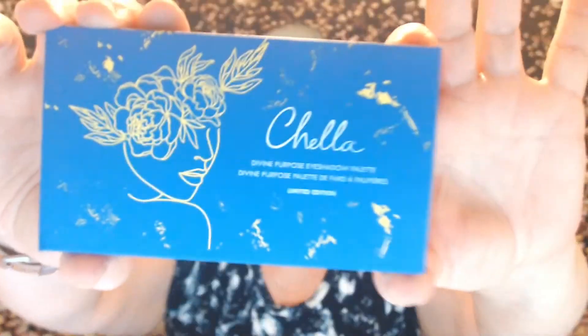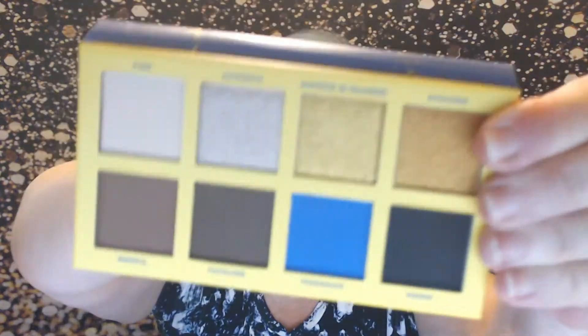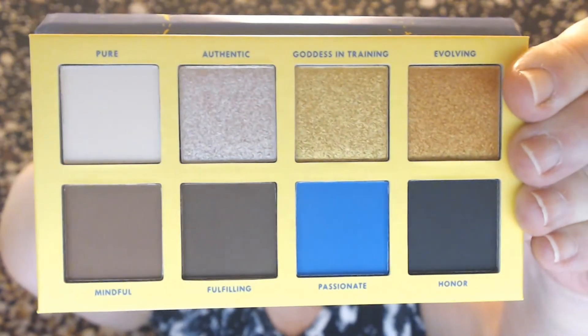Next I'm pulling out an eyeshadow palette from Chela — this was one of my three picks. It says 'Hello Beautiful' on the front and it's got eight shadows: five mattes and three shimmers. I thought it was very pretty. I did some quick swatches — the first three shades are called 'Pure,' 'Authentic,' and 'Goddess in Training.' They're golden, shimmery colors.